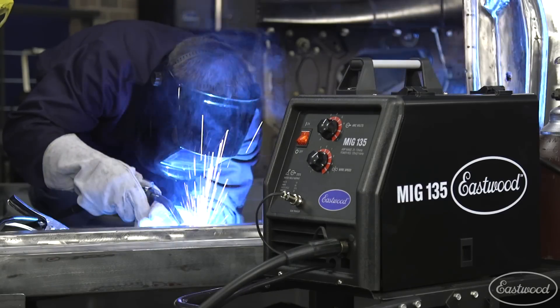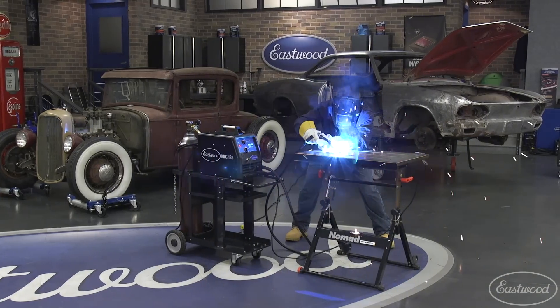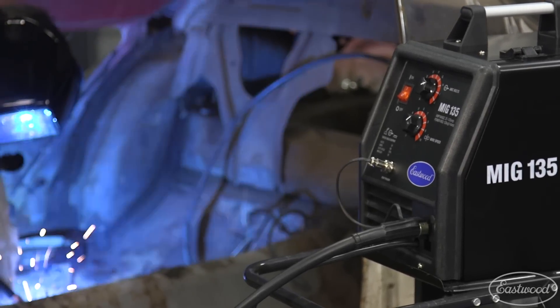If you're doing sheet metal, remember to jump around to prevent warping. If you're doing light metal fab or welding sheet metal, this is the machine you need to do the job right.